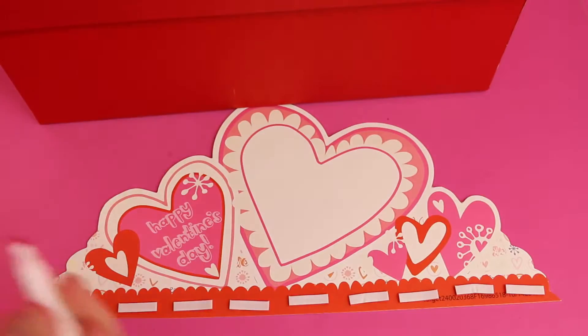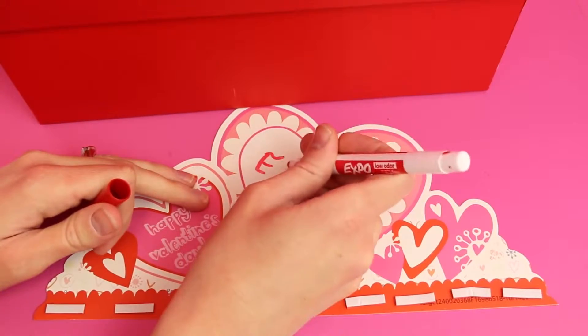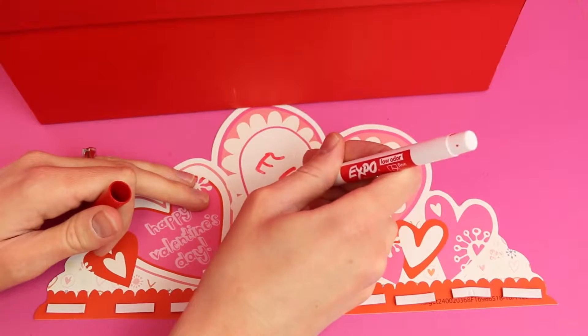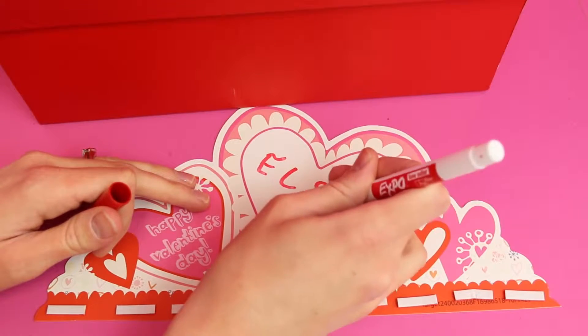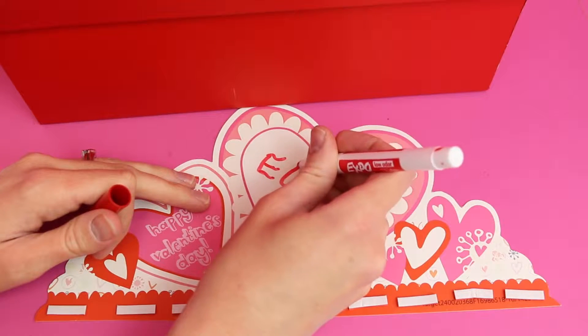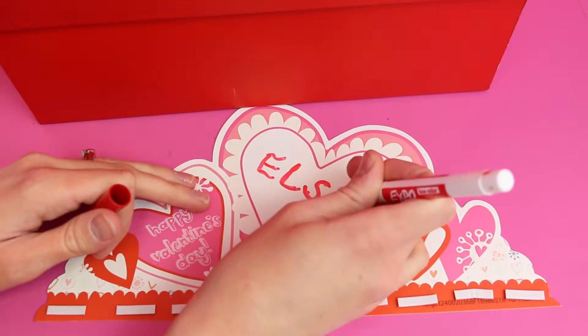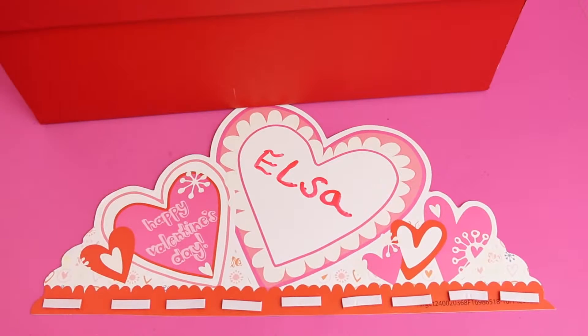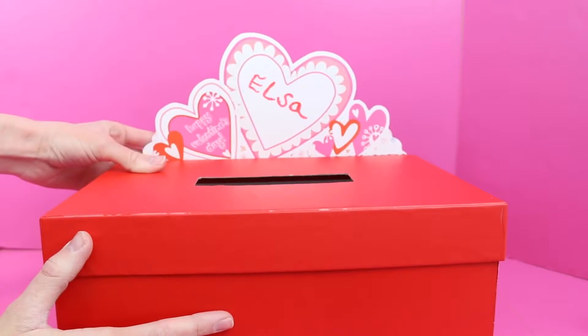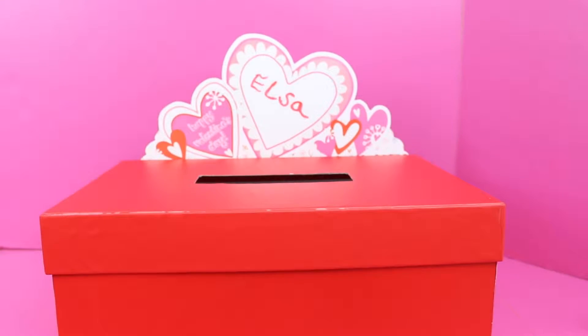As you can see the big white heart is pretty blank there so I am going to put a name inside. I thought about doing Sandra but I think I want to give this Valentine's Day box to Elsa. So let me just kind of trace in her name a little better. Sorry about my really bad handwriting. There we go — now it's going to be Elsa's box. Next just stick this little cutout to the back of the box and now everyone knows that's Elsa's mailbox.